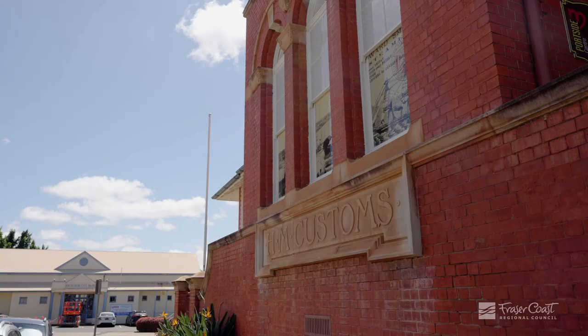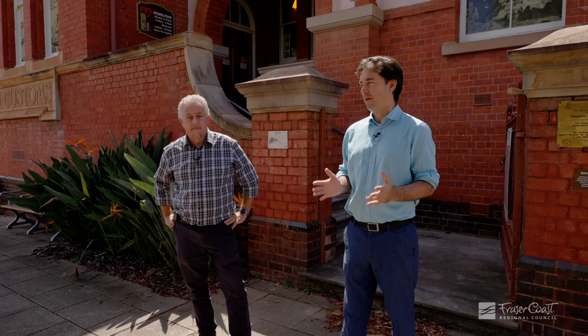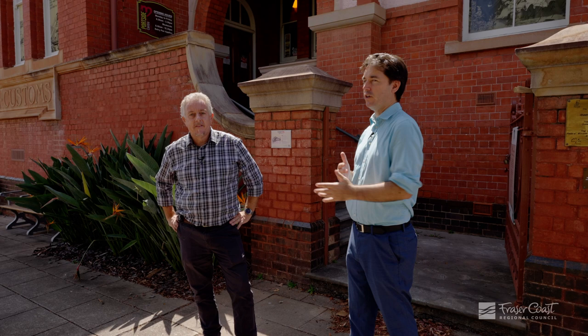Customs House here on the corner of Richmond and Wharf Street in the heart of historic Maryborough is one of our really special historic buildings. It was completed over 120 years ago to a design by the gifted architect John Smith Murdoch, who also designed the original Parliament House in Canberra.